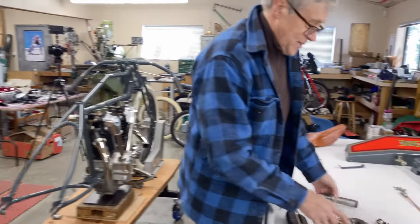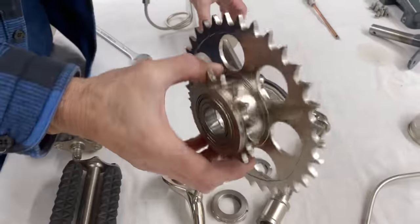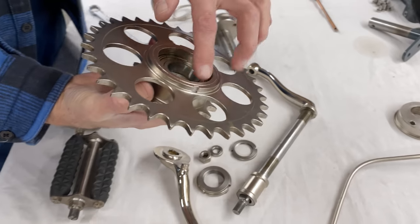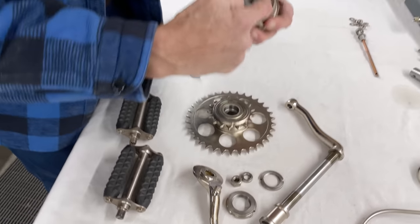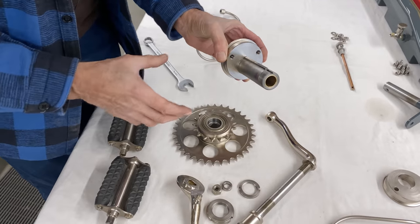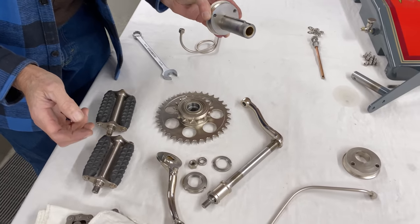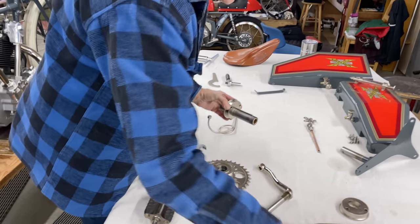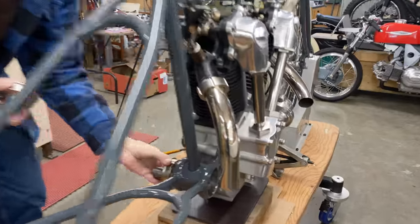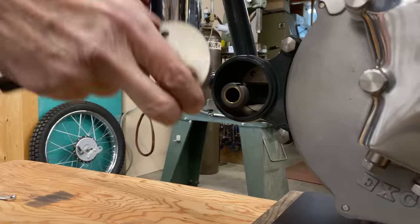This is all part of the bottom bracket and the crank. That's the jackshaft — you can see the bearings there. And this is the eccentric — that's how you adjust the chains. The first step is to put in the eccentric.